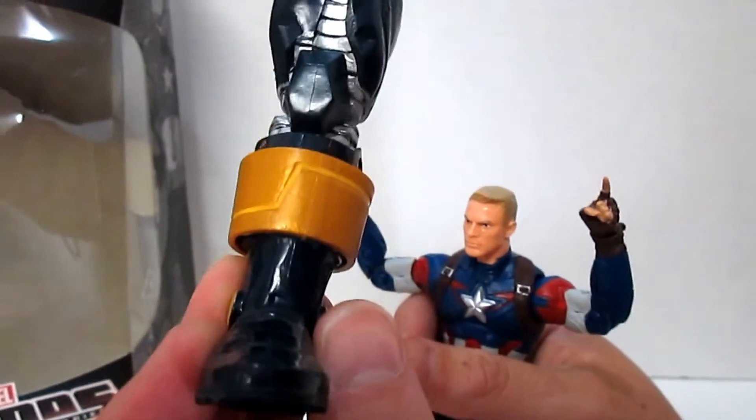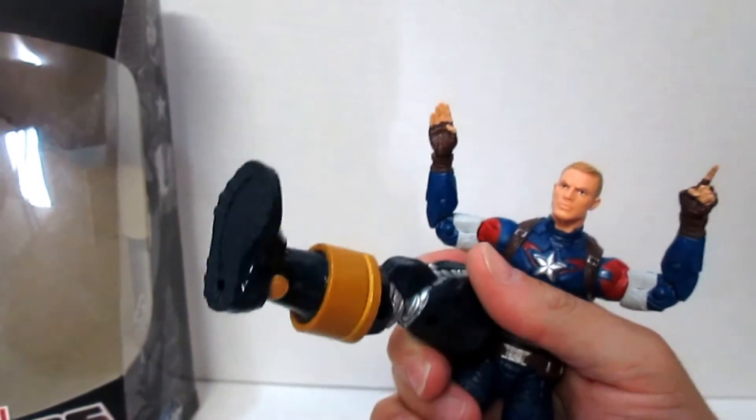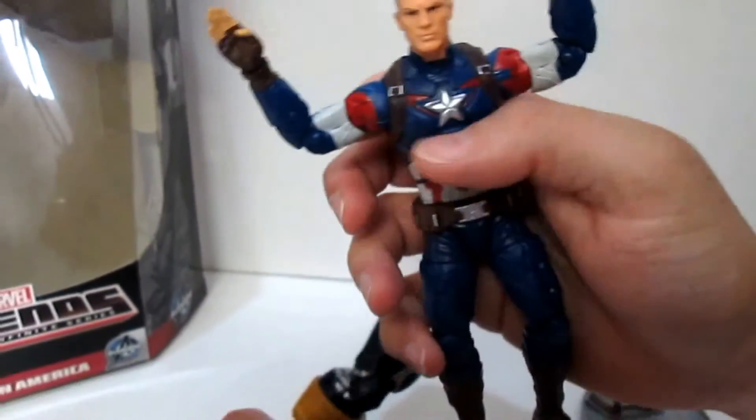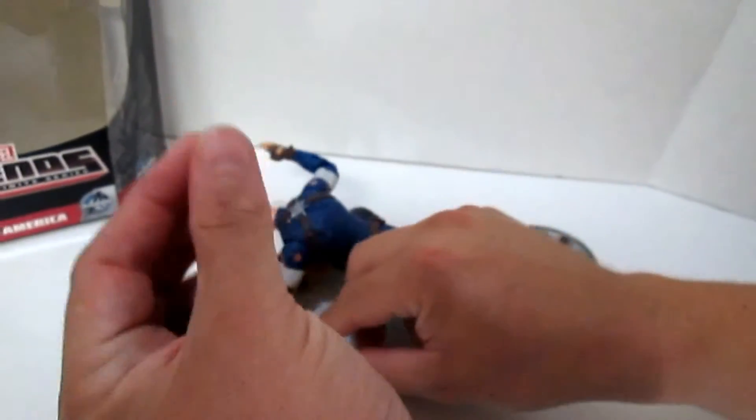And Thanos' leg — fancy. And once again, Captain America's head and his fisticuff hands.